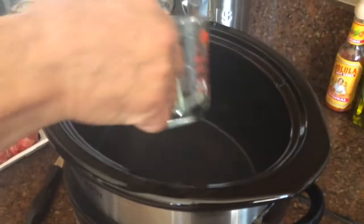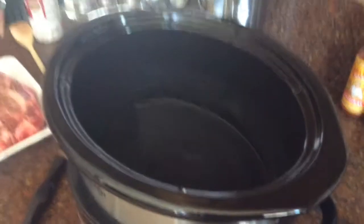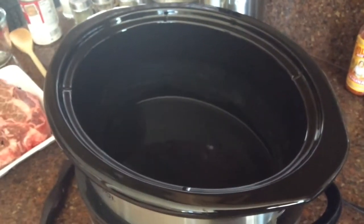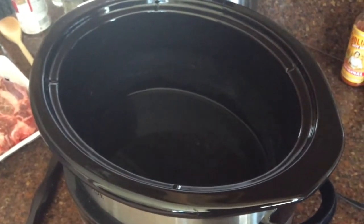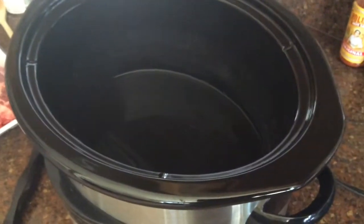First, we're going to put about a half cup of water on the bottom. Now we can get the onion soup mix packet open — we'll pour that in next.